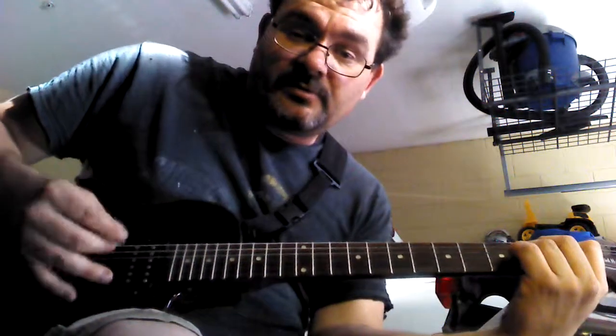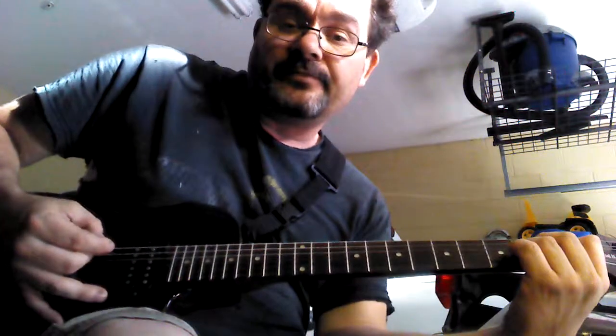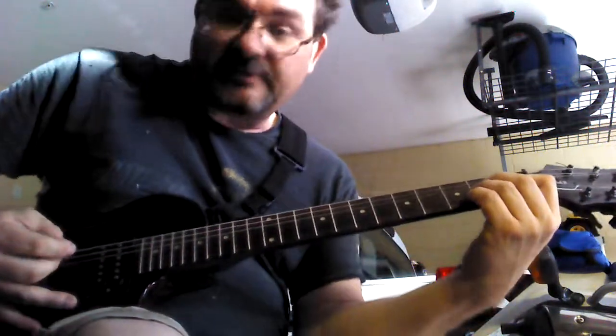Now when you play this, you want it to roll. So you want to kind of tighten that second A string down. And you get the feel of it.